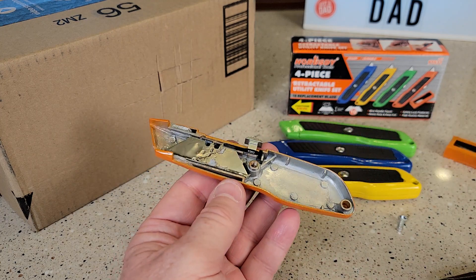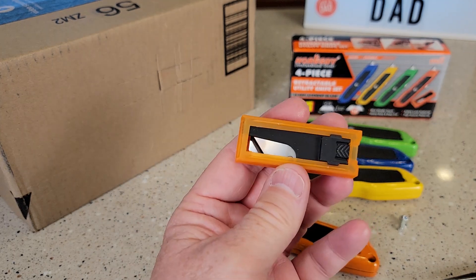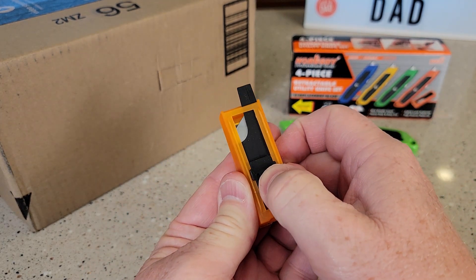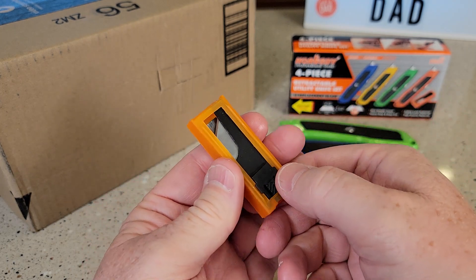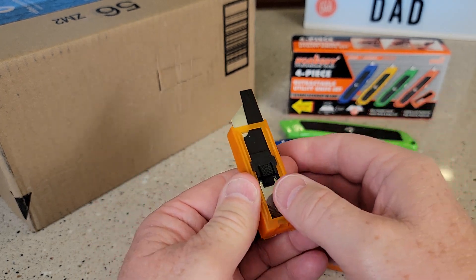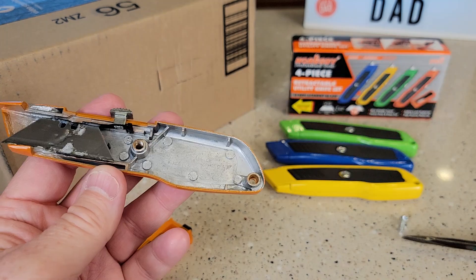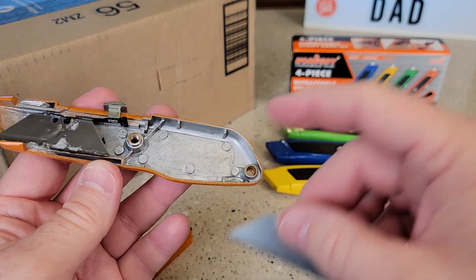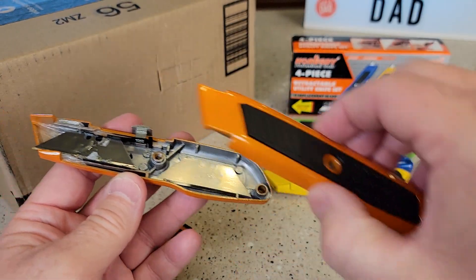Kind of like that. Now put this in and then put the screw in. Here's the little holder — we've got some extra blades. You're going to push this down and a blade is going to come out the side. Inside here, it does look like we have room to store extra blades, so you can put some extra blades right there.